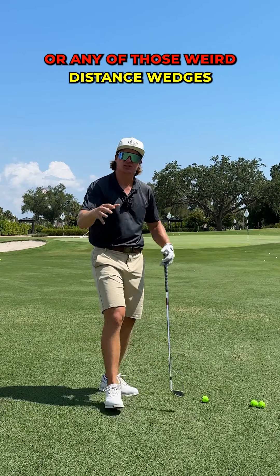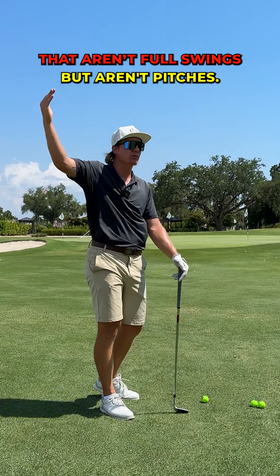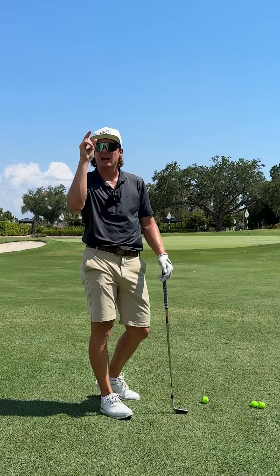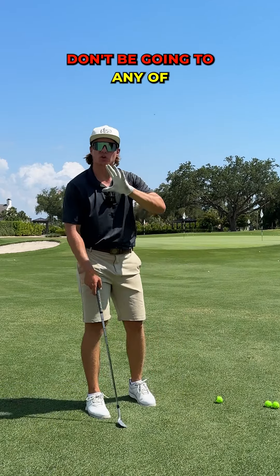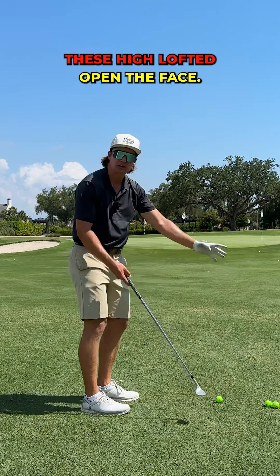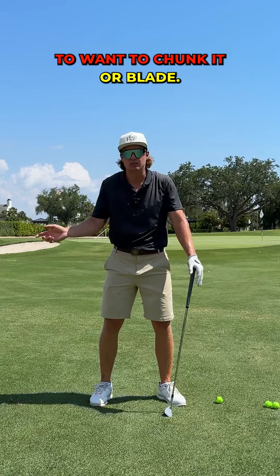Let me guess, you hate 50-yard shots or any of those weird distance wedges that aren't full swings but aren't pitches. I'm going to fix that right now. First off, if you're scared of this shot, don't be going to any of these high lofted open-the-face setups. That's a more difficult shot, and if you're nervous, it's just going to encourage you to chunk it or blade it.